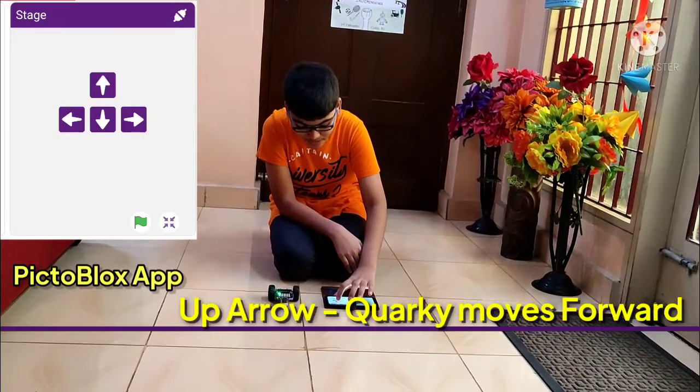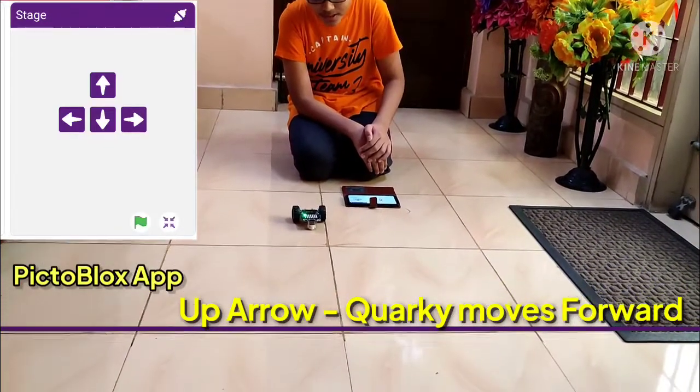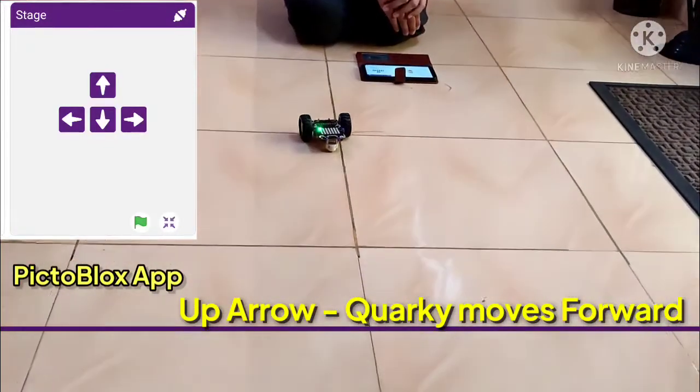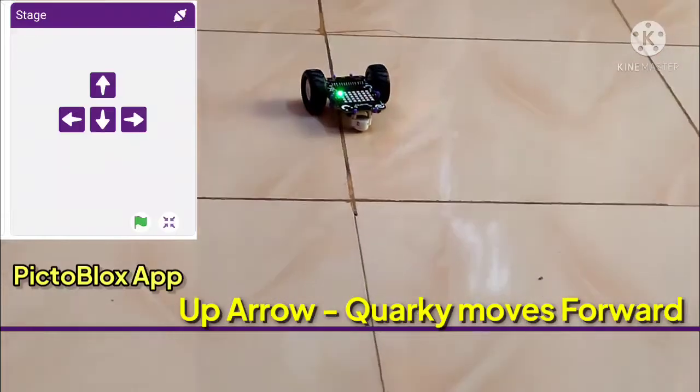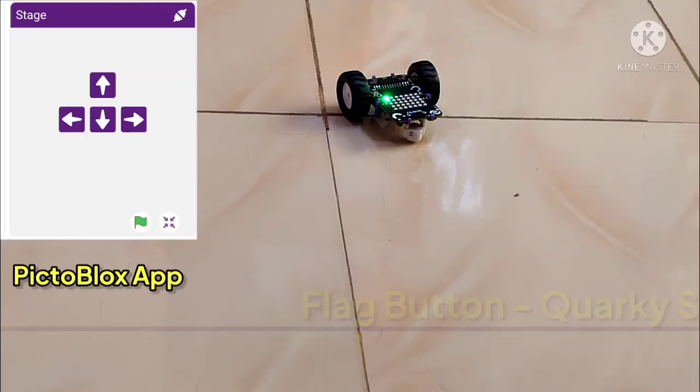Now I am clicking on the up arrow on the PictoBlox app. Quarky starts moving forward. When I click on the flag, Quarky stops.